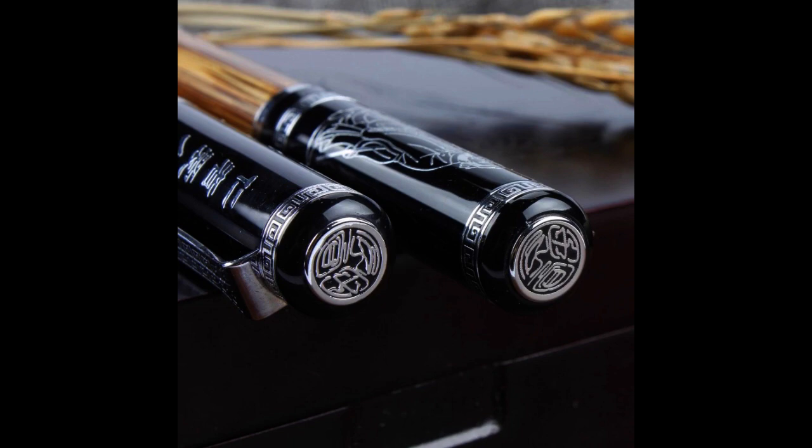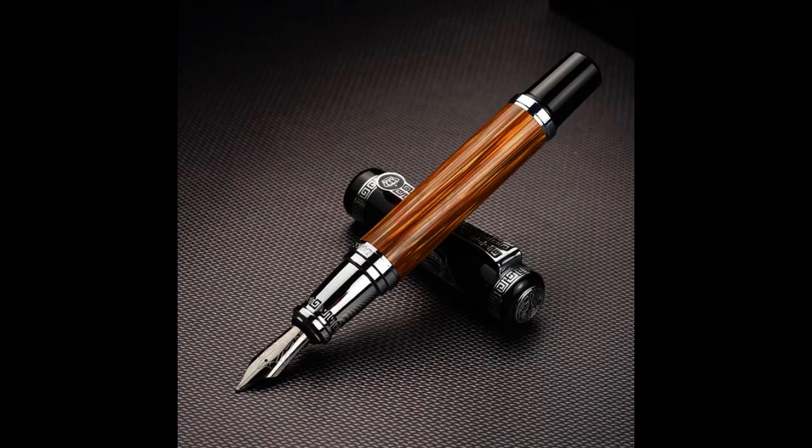This pen was not just for personal use — it was perfect for a variety of settings, including home, office, or business. It was also an ideal gift for those who appreciate the art of writing. The Duke 551 was a pen that truly delivered a happy writing experience, no matter where or how it was used.